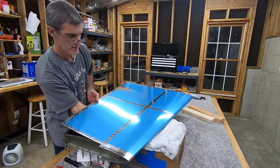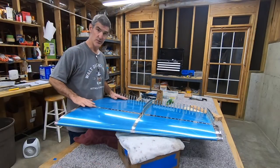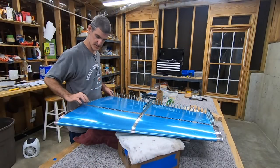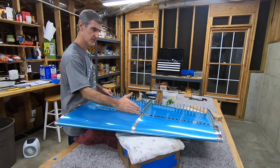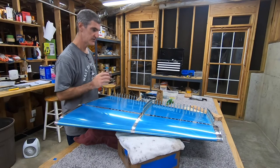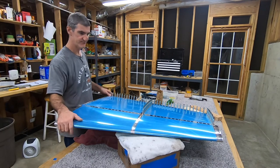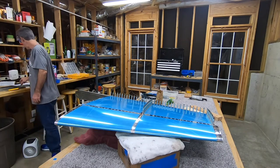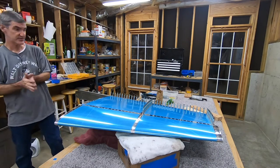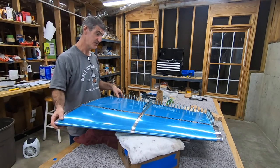I finished this side as well. So that's the whole front spar, both sides, done — riveted together. That takes me through step 5 of section 6-6. It's been a long day so far. I'm debating whether to keep going. I'm making good progress, but I am getting pretty tired.